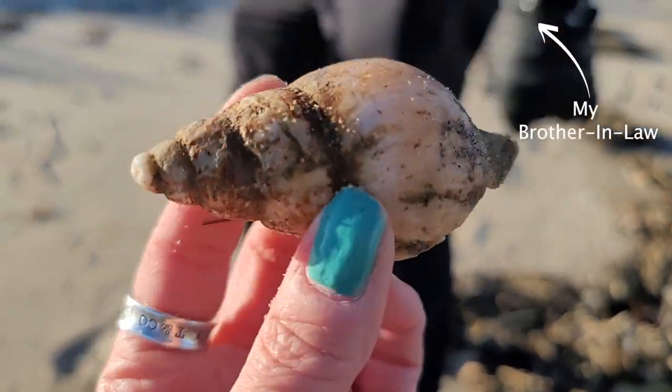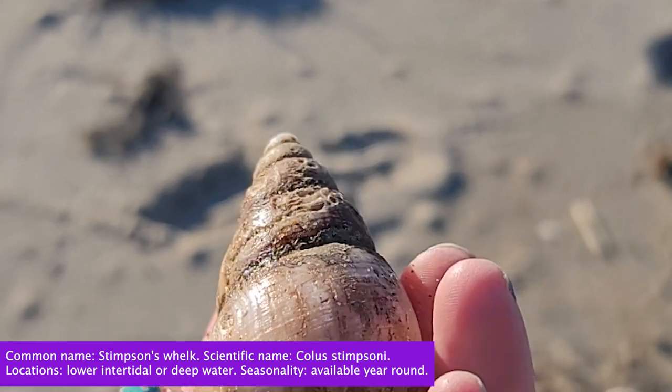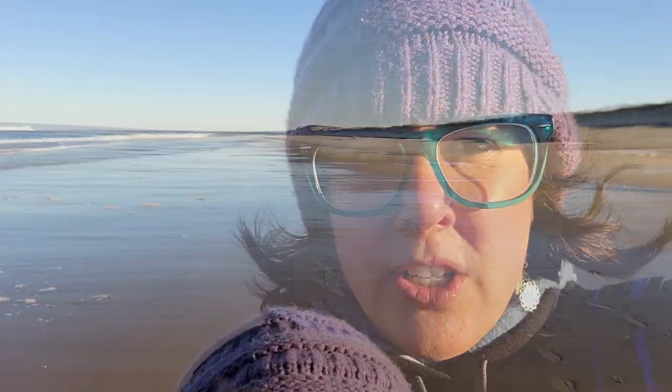That is an awesome Stimson's whelk — nice find! A lot of people don't know this, but the Plum Island Wildlife Refuge is actually divided into four towns and it's 11 miles of coastline, divided between Newbury, Newburyport, Rowley, and Ipswich. It just keeps going and going, so we're going to have a lot to explore together.